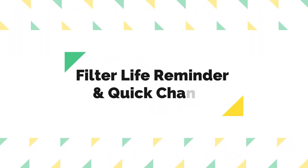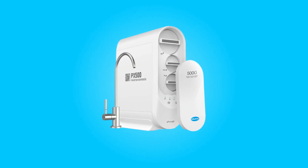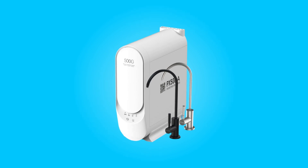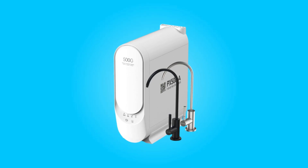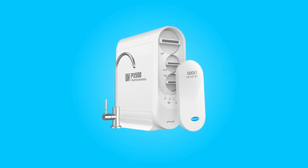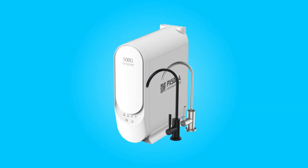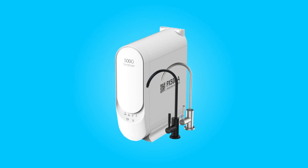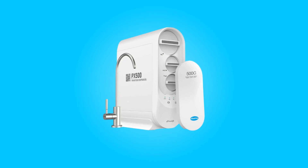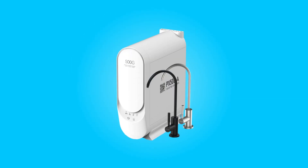Number 4: Filter Life Reminder and Quick Change. Maintenance is made easy with this system. It comes equipped with a filter life monitor embedded in the operation panel. A blue light indicates that the filter is in good condition, while a red light signals that it's time for a replacement. Additionally, the system will beep when a filter change is needed. Changing the filters is a breeze due to the single-twist design, which takes only two seconds. You'll need to replace the first stage filter every six months, the third stage filter every year, and the second RO membrane every two years.